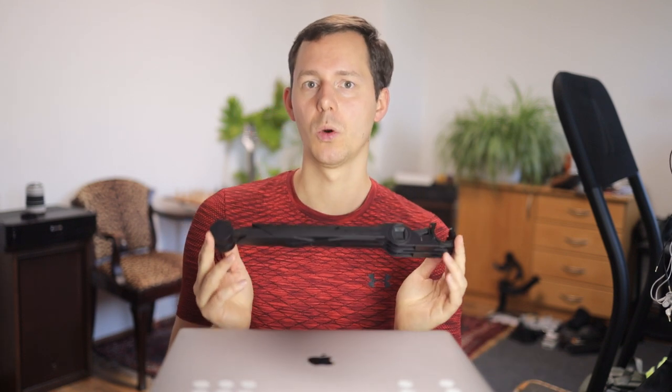In the realm of laptop stands for travel, there has been a lot of development in the last few years since I started using the Roost Stand version two. I reached out to Roost as well as the makers of a competitive product called the Next Stand, and asked whether they would send a newer version. The Next Stand did send one out; however, I did not hear back from Roost, so I'm going to compare the Next Stand to the Roost Stand version two to see which might be a better fit for travelers.